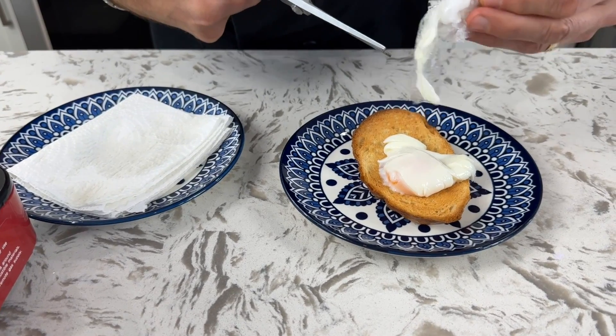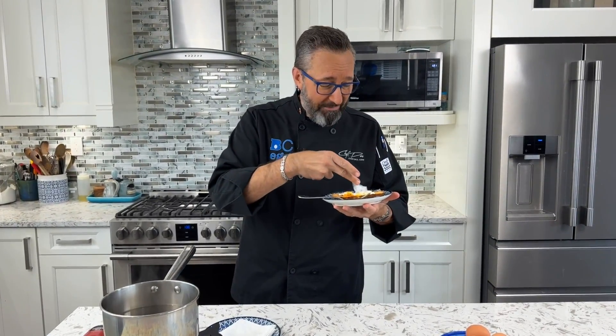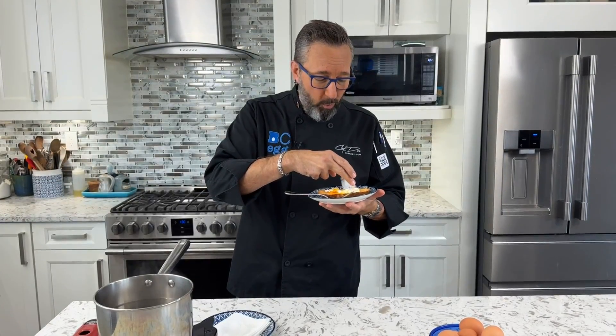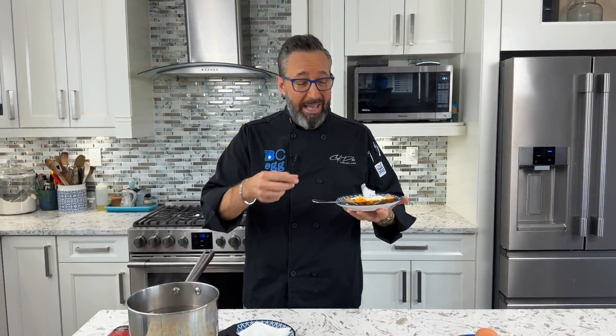That doesn't look very good. The yolk is runny but the texture is not very good. For the hassle of having to get out plastic wrap, adding fat to your lovely poached egg, and then having a texture like that — the whites are still firm so it's not undercooked, it's just not very good. Imagine doing poached eggs for a crowd and having to tie up every single one in plastic wrap. Not worth the effort.